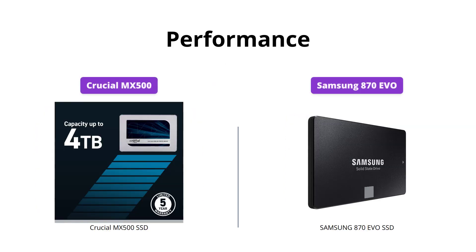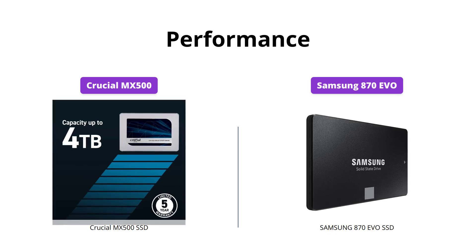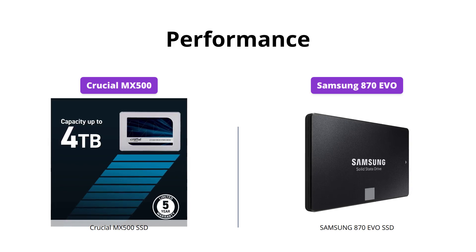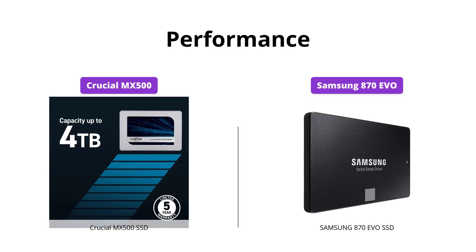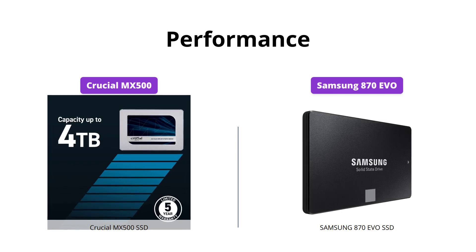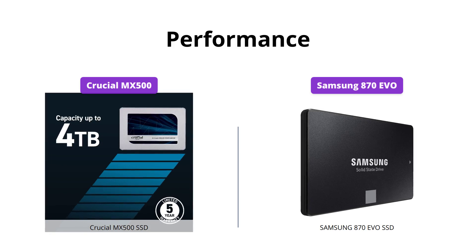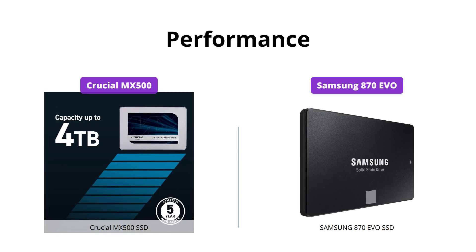When it comes to performance, both Crucial MX500 and Samsung 870 EVO are neck-to-neck. With sequential reads and writes up to 565 MB/s, Crucial MX500 offers random reads and writes up to 95K and 90K on all file types. On the other hand, the Samsung 870 EVO maxes out the SATA limit at 560 MB/s sequential speeds, which means it offers excellent professional-level SSD performance. Therefore, we would have to call it a tie.